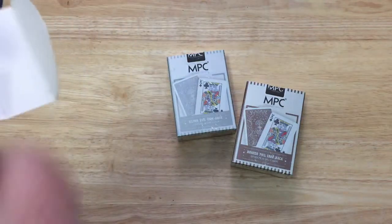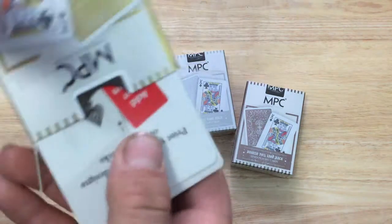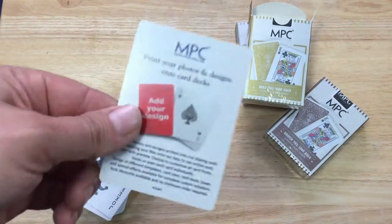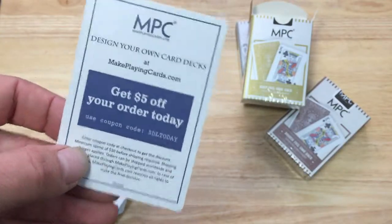I wonder where I got that idea from. The cards are very tight in the tuck case. Inside, you do get an MPC ad card — a promo card where you can save five dollars on your order. There's a coupon code.